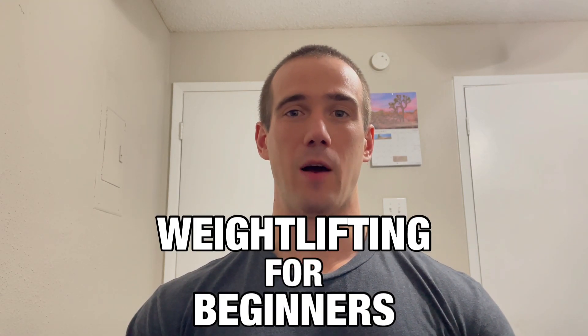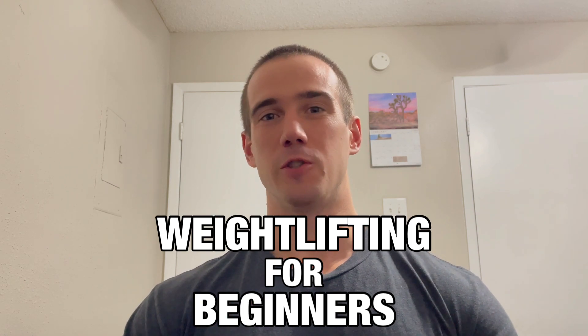What's up guys, today I'm going to talk about weightlifting for beginners and that will include a basic workout routine you can do for yourself as well as how that will progress and then just general tips like how many sets should I be doing, what rep ranges, how much should I rest, how can I recover.